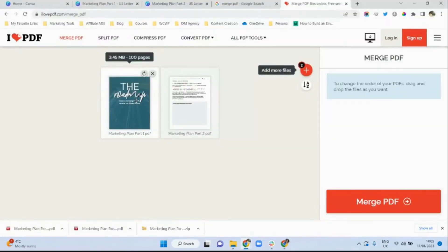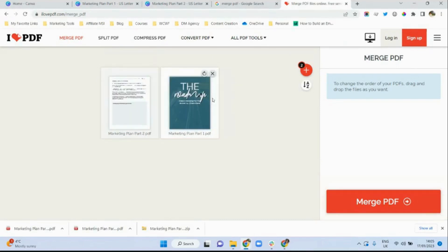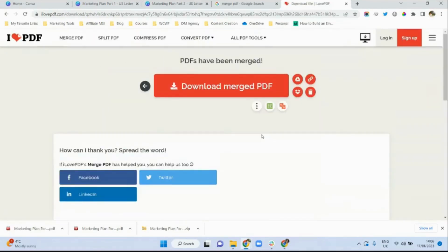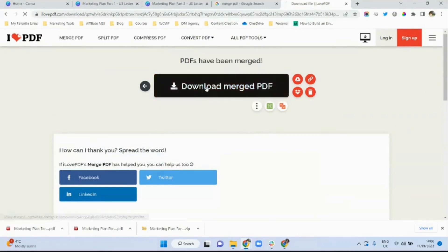Now sometimes it may happen that the first PDF document that you want to merge is on the wrong side, so you can see that you can drag and drop the document in the order in which you want it to appear. This is part one of my file and part two of my file, so I have dropped them in the order in which I want the document to appear. Then I select merge PDF. The software will do its magic and you can see how quickly it does that.